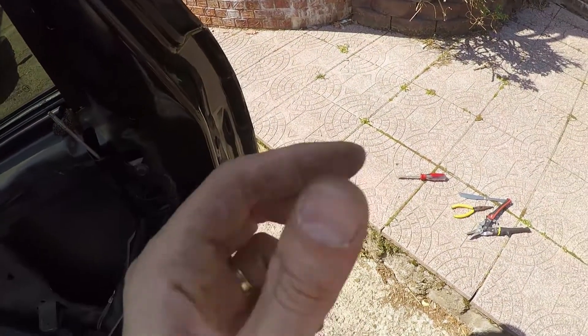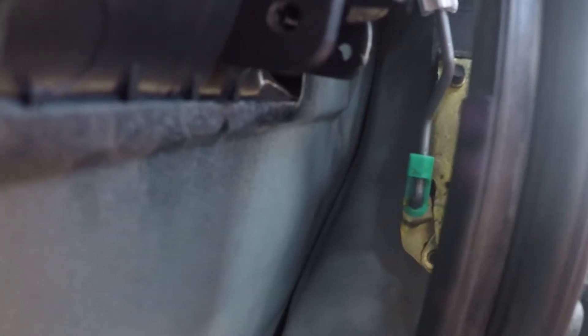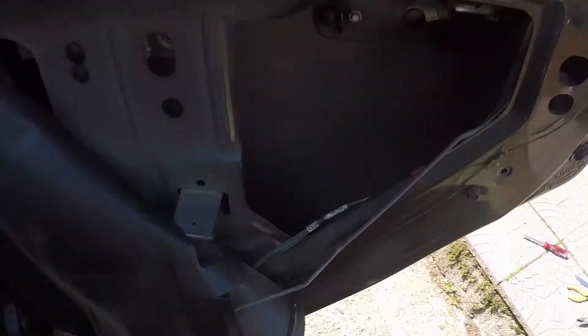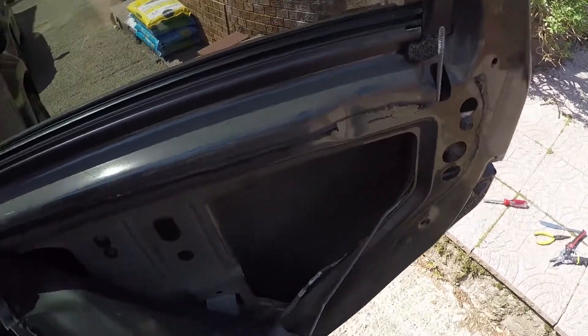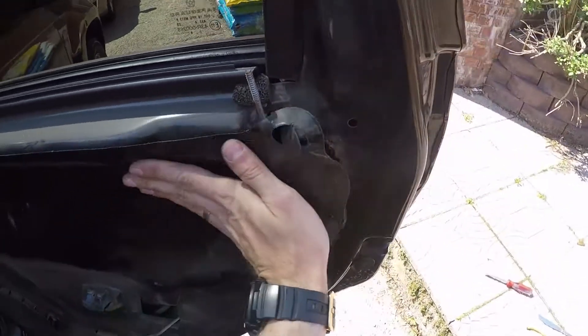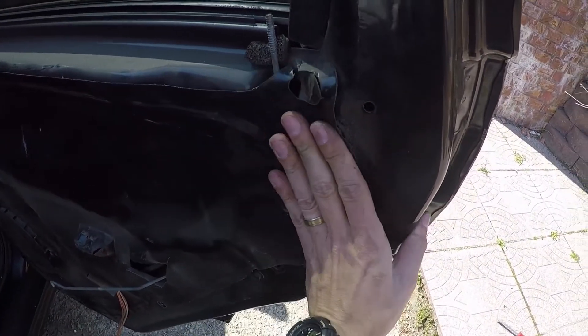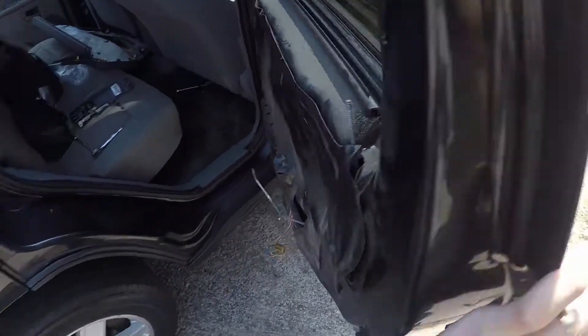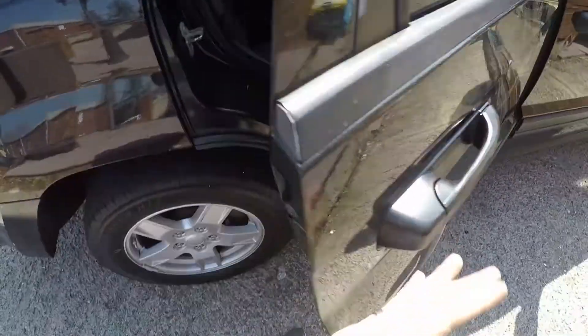It's very hard to film and do this at the same time, but you get the point — just take it, put it in, and close the green pin. Once we have that done, take our three eight millimeter screws and put them back in place. Once the screws are in we're all set. Close this cover. You can also check if it works — yep, it does!